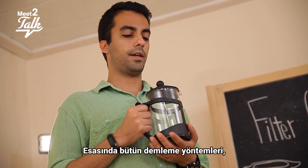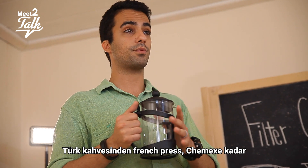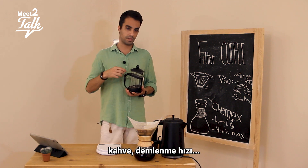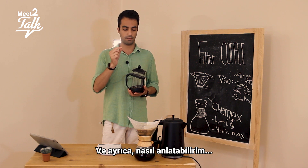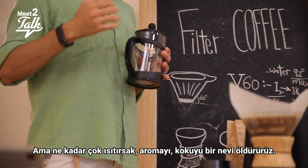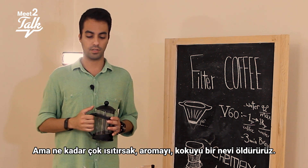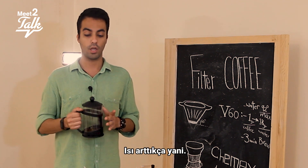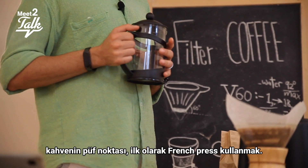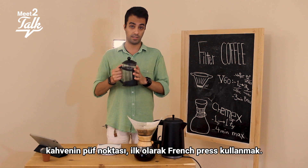The differences between all these types of brewing — from Turkish coffee to French press to Chemex — is that the amount of water, the heat, the coffee, and the speed of making it all change. The more heat we use, the more we kill the aroma, the scent, and the taste notes of the coffee. So the best method to keep all the notes of the coffee is French press — it gives you the maximum taste.